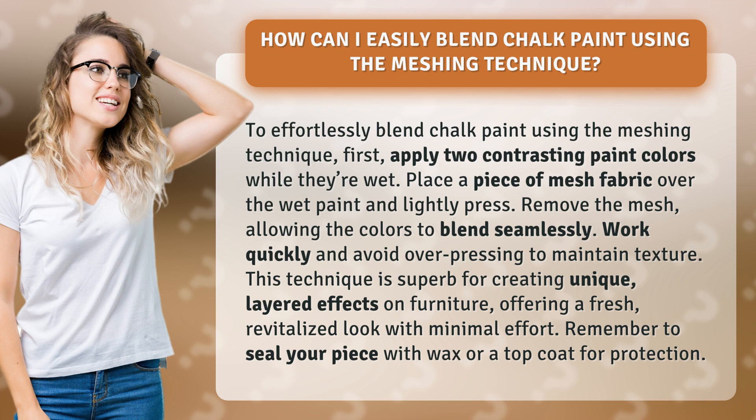This technique is superb for creating unique, layered effects on furniture, offering a fresh, revitalized look with minimal effort. Remember to seal your piece with wax or a top coat for protection.